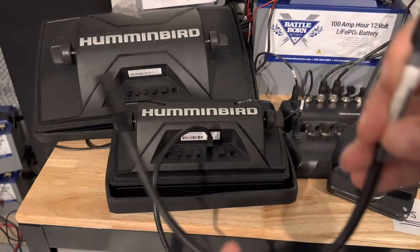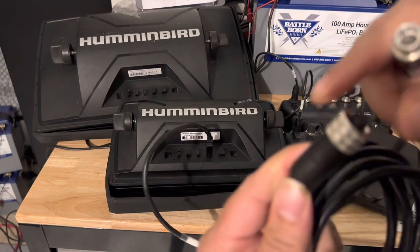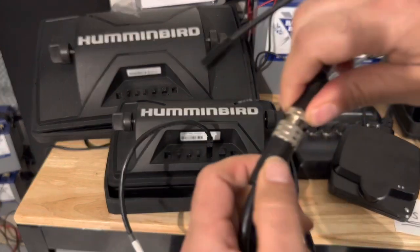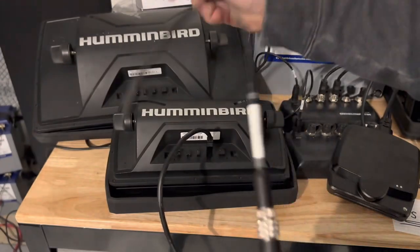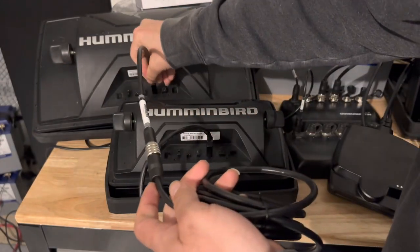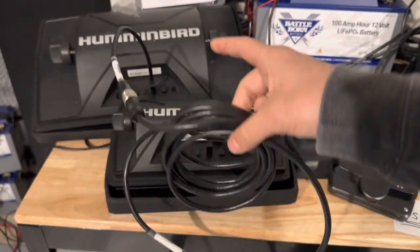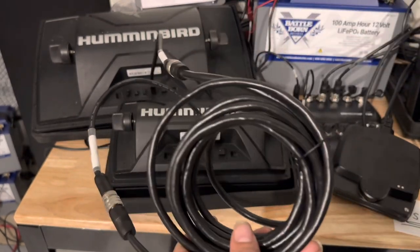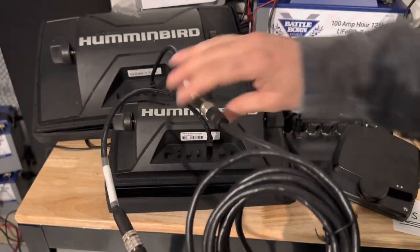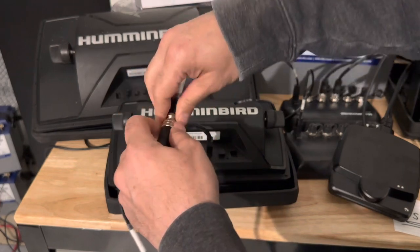If I want to hook it up, I can take another ASECQDE, do the exact same thing — connect the male and female connector together, screw them together, they become one. Then I hook this up to another Helix, so now that's its own network. If I power up both Helixes I could share waypoints, sonar, and things like that.